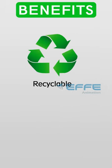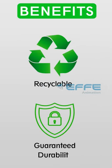Benefits: Easy to clean. Recyclable. Eco-friendly. Economical. Guaranteed durability. Easy to ship.